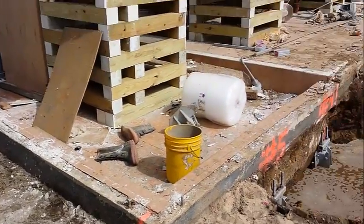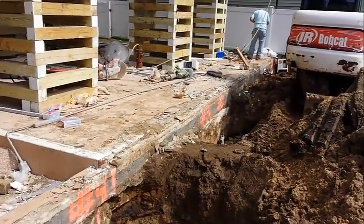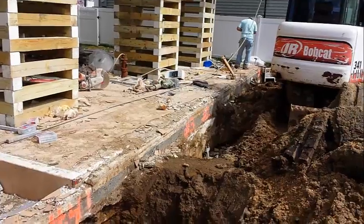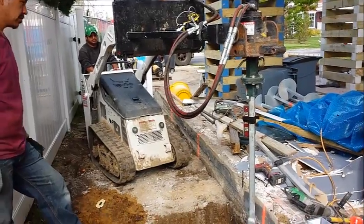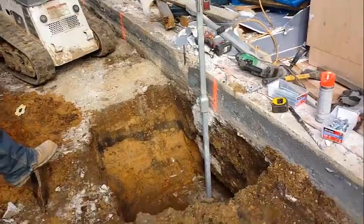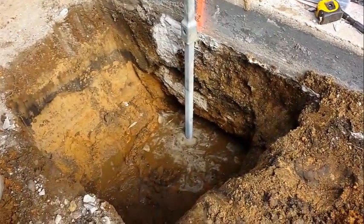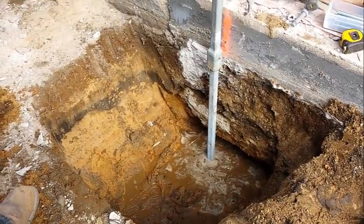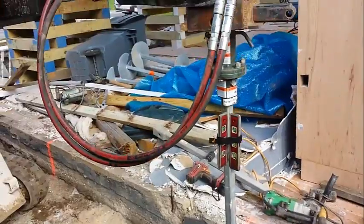Coming around toward the front where we start installing as well. The water levels here — about one foot of standing water at two feet below grade, as you can see.